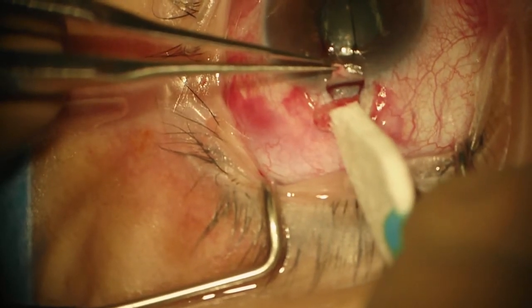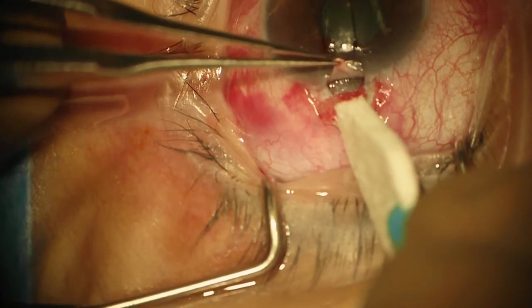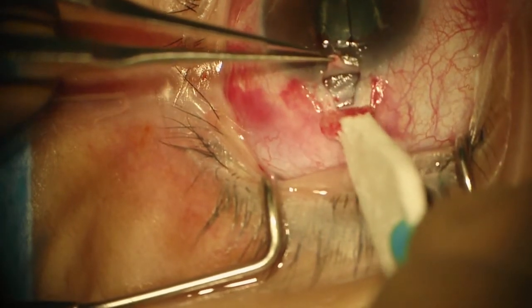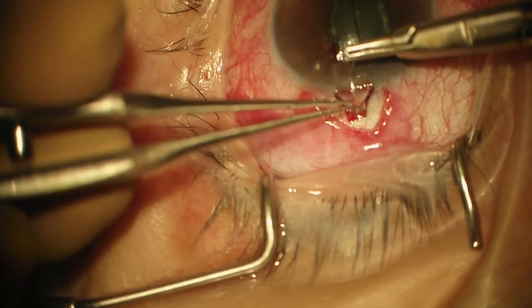You can see the transition to the blue zone right anterior to where my Weck-cel is, and as long as we stay working in that zone we should have a nice anterior trabeculectomy. I'm going to replace my apical suture.